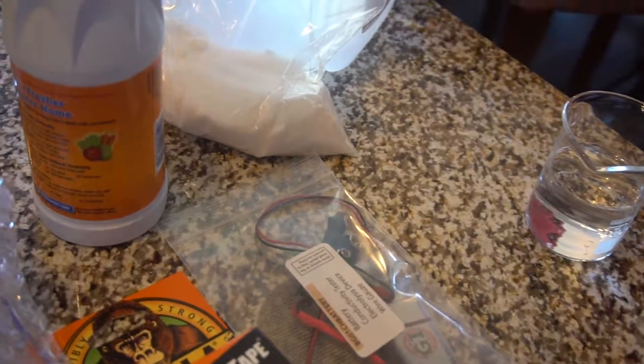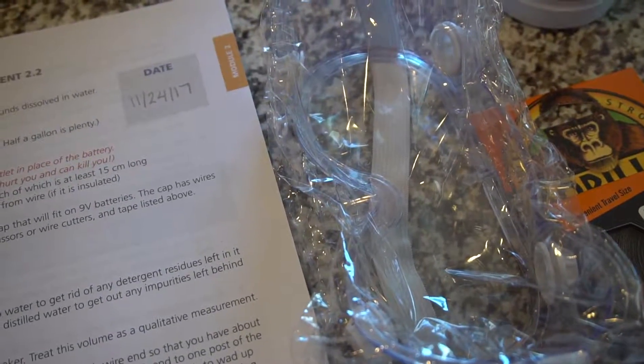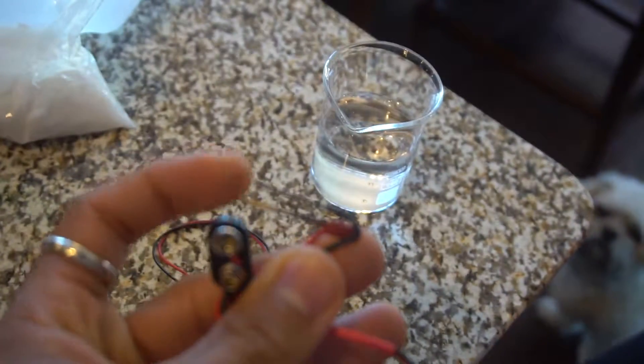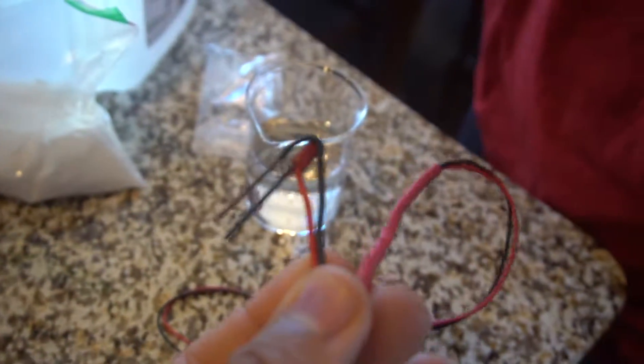It says if your wires are insulated, strip the insulation off of each wire so that the wire end has two centimeters of bare wire at all ends. In our science kit we actually already have the complete setup. If you didn't have the complete setup, you would have to strip wires and connect them to your battery and also to some other things. You can buy this wiring — see how it's already stripped for you — from Radio Shack or some other electronics store. So it's already pre-made for you, which makes things so much easier.